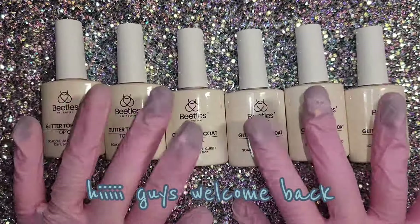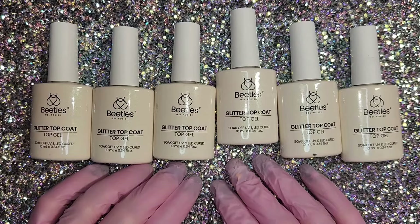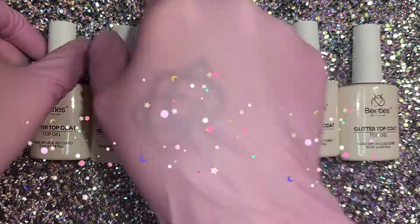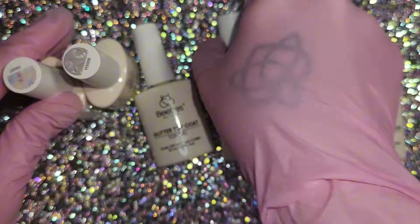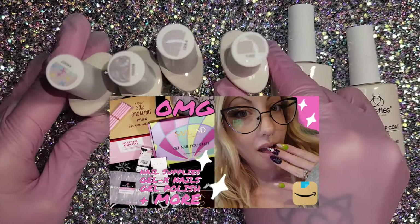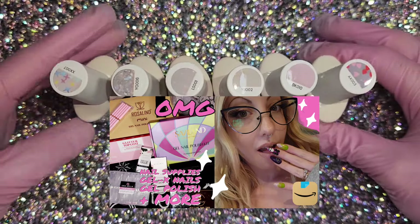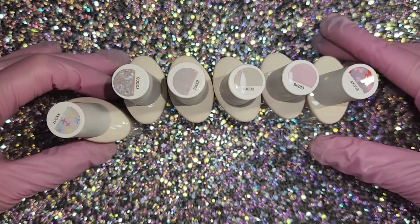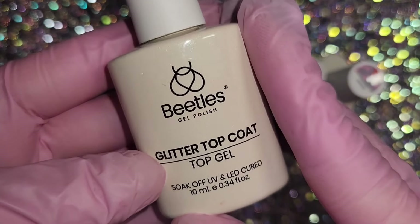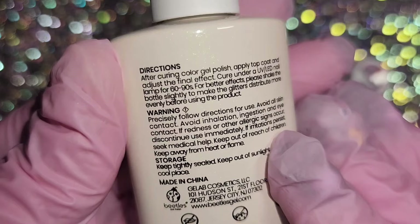Hey guys, welcome back to my channel. Today we're going to be doing a swatching and review of these absolutely beautiful Beatles glitter top gels. It's a six-piece kit. I first showed these in my Amazon haul, which you should go check out if you missed that. I'll link it down below in the description and in a pinned comment, but I felt the need to do a video on just these because they're so beautiful and I don't see anyone show these — you need to know about them.